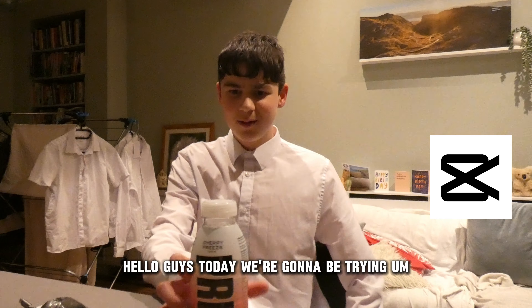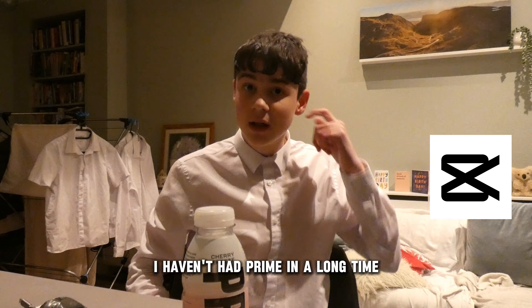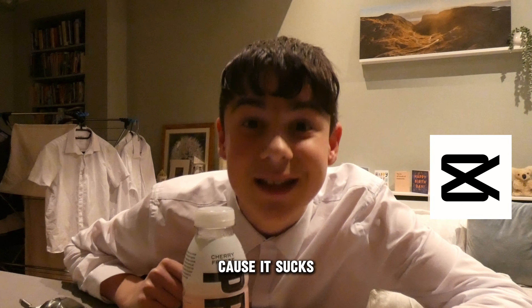Hello guys, today we're going to be trying the Cherry Freeze Prime. I haven't had Prime in a long time. You know what, why? Because it sucks.